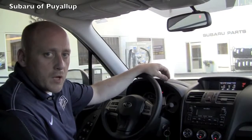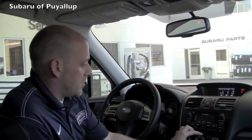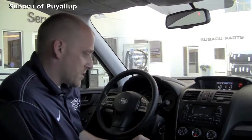Hi, this is Kevin with Subaru Puyallup. This month we're going to talk to you about AC and how to check it — a simple test you can do to see if it's working properly for you. This is a Forester, by the way, and all Subarus are pretty much the same on their controls.